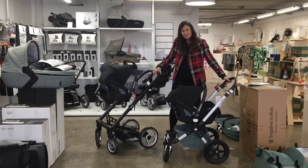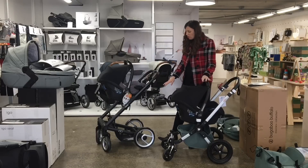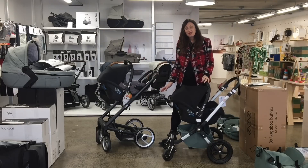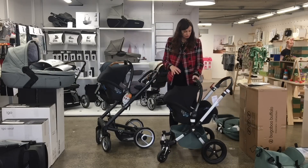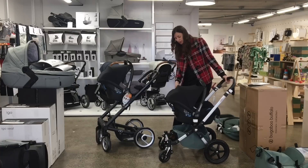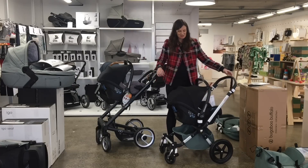Should we look at the baskets now? The basket with the Aigo is not the most generous basket — it's really easy to access, but it's not that big. With the Chameleon, it's really big, but it's not that easy to access. So kind of the opposite.